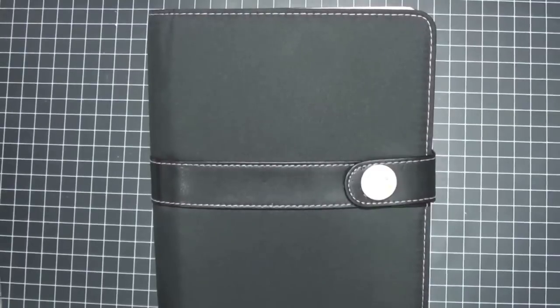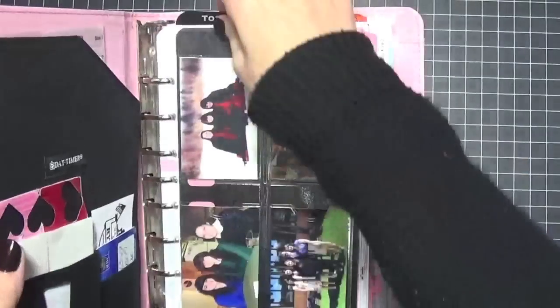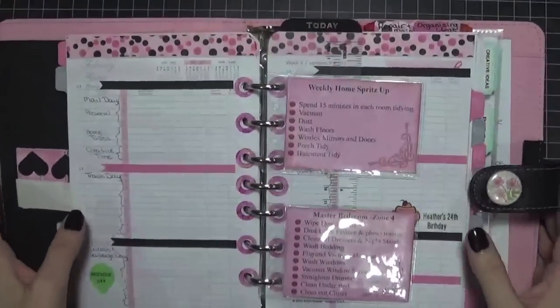Hi everyone, Tracy here. Today I want to share with you a little tip that I came up with to use in my planner.